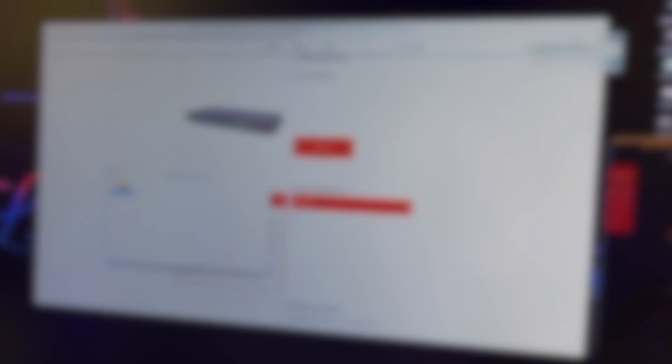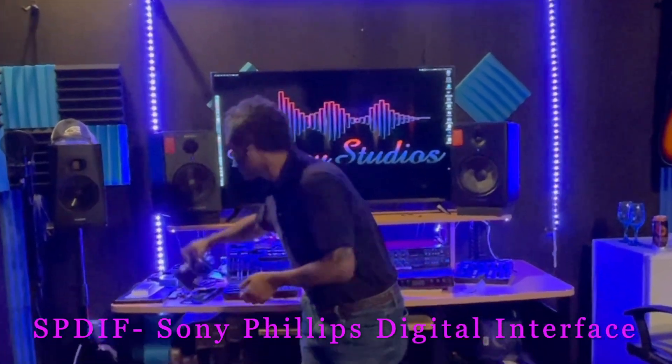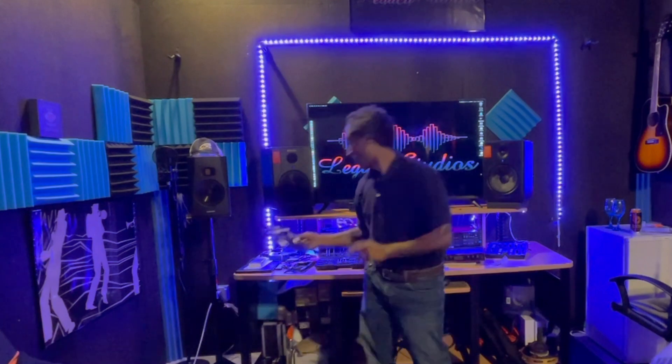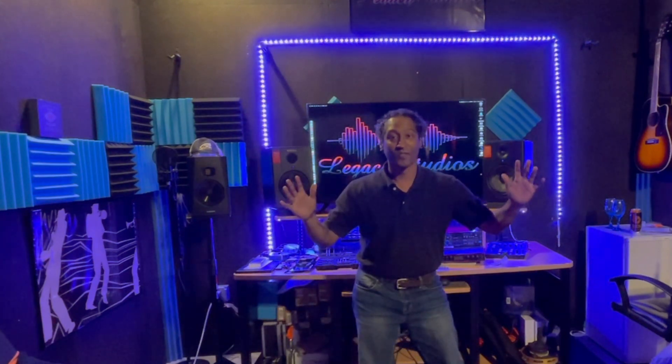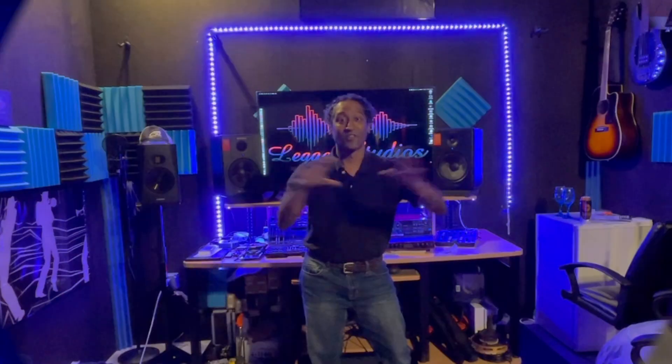Successfully installed — let's go! We'll go ahead and get the interface in its home back here. We'll hook up the power cables, the light pipe connection, and get everything routed, talking, and connected.